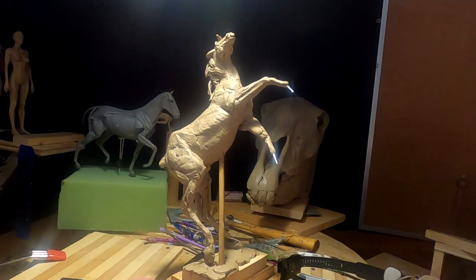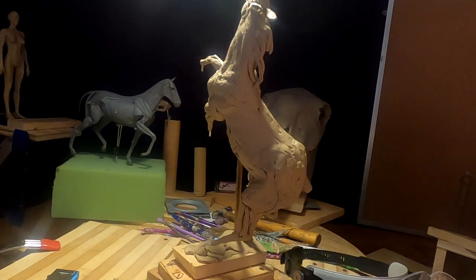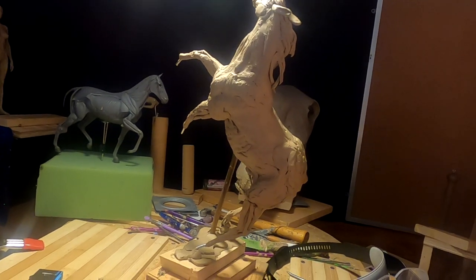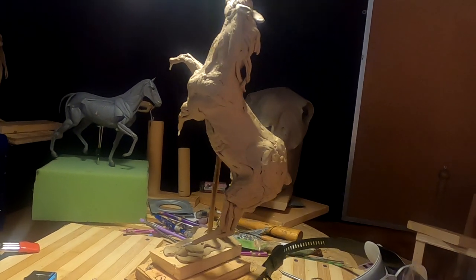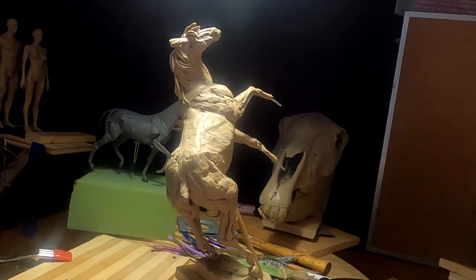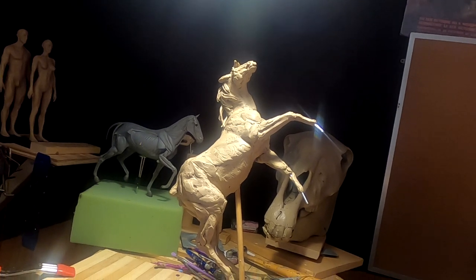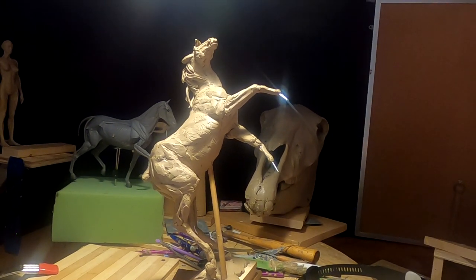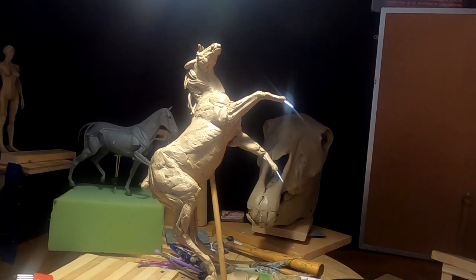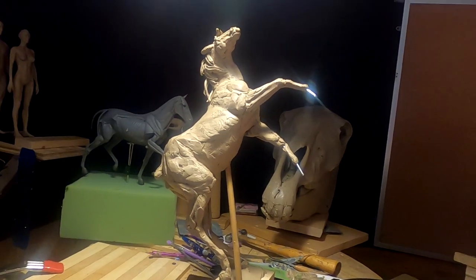I'm going to be taking this horse down and setting up the horse's head in its place for the other horse. I've taken this as far as I can go right now without having both of them put together, and I'm going to do that today. I'm not going to show that because, quite honestly, it's just me unscrewing it and moving it. That's it.